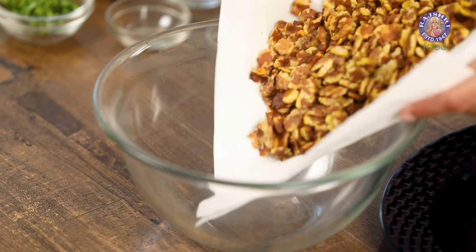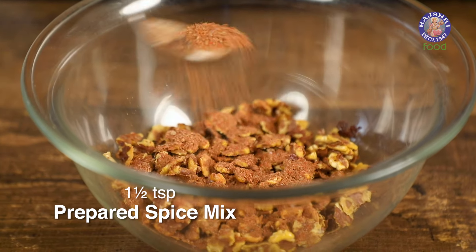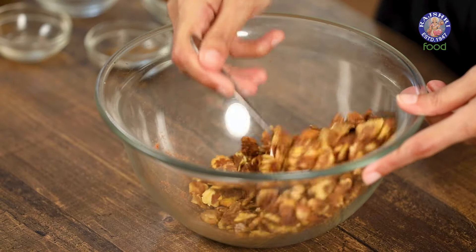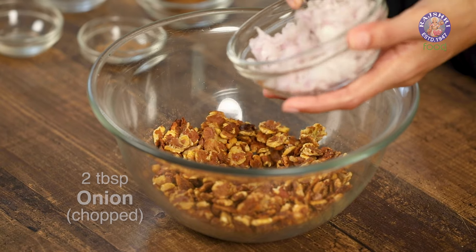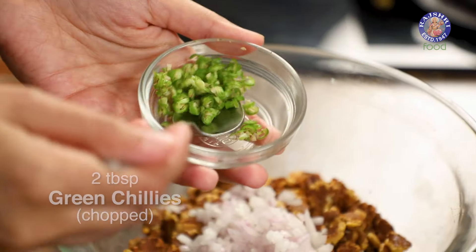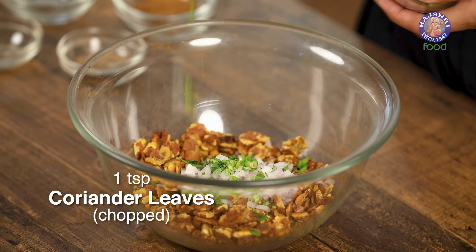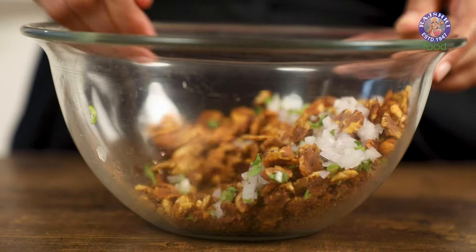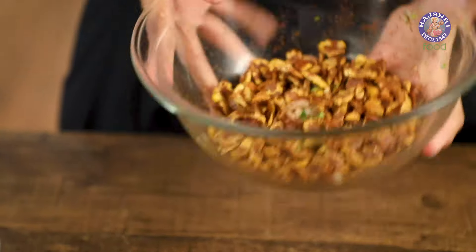Let's assemble our chana jor now. Add the fried chana jor in a bowl, top it with the spice mix — I'm using one and a half teaspoons — and toss it around to make sure each piece is coated. Then add some finely chopped onion, finely chopped green chilli, some chopped dhania or coriander, and a squeeze of lemon. Give it a stir and toss it around just like they do at the beaches.